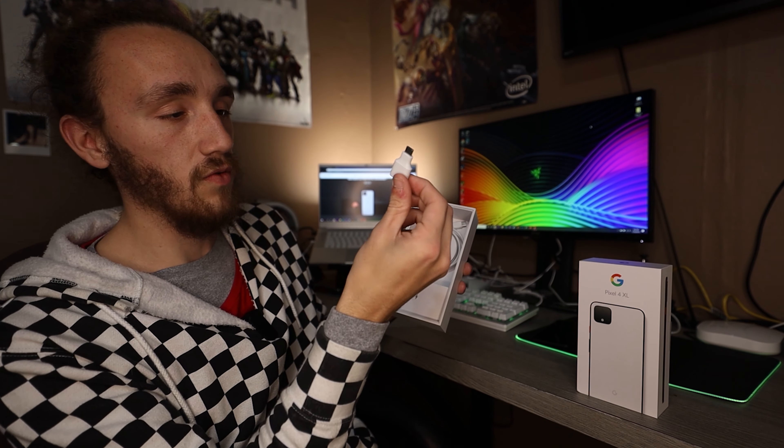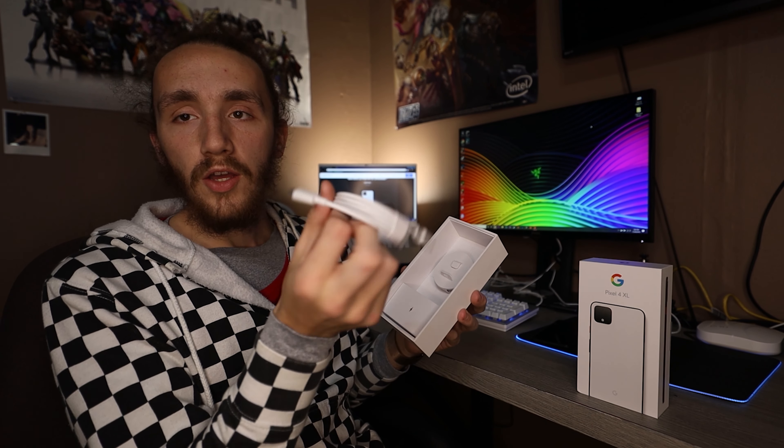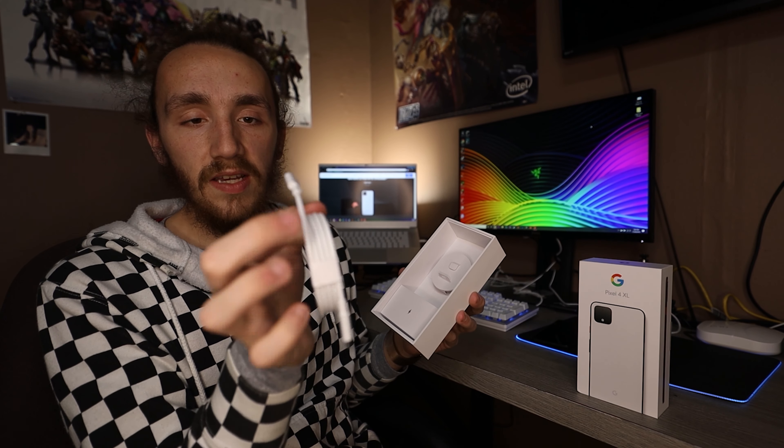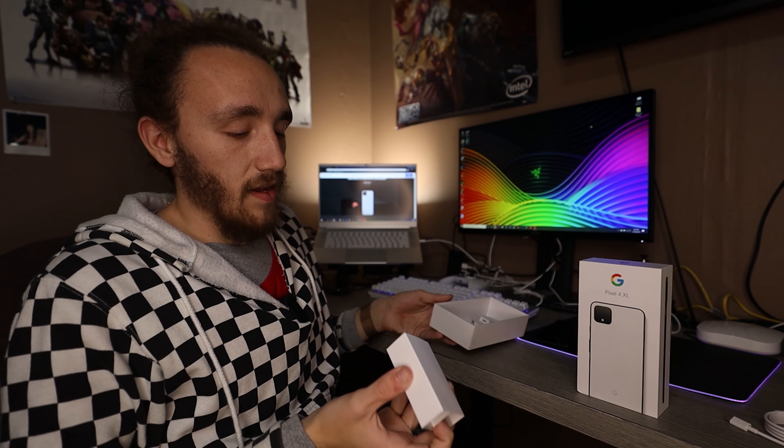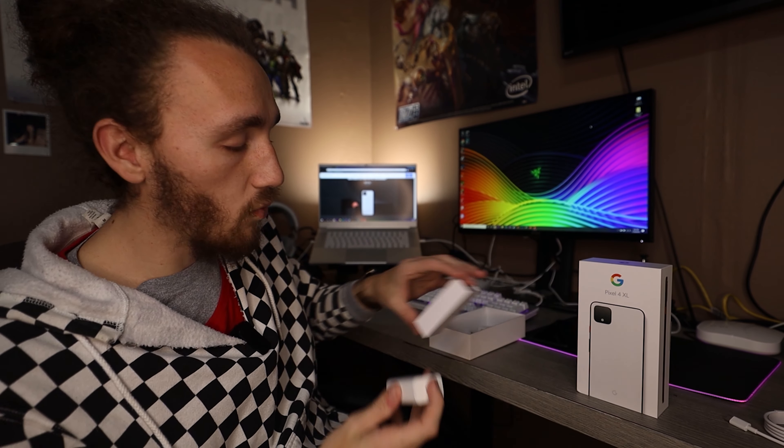There's also a little adapter so you can transfer content from your old phone to your new one. Additionally, you've got a USB-C to USB-C cable, which makes sense since the phone is USB-C. They also include a USB-C 18-watt power brick so you can get your fast charge on. But that's not really what you care about — there are a million unboxing videos out there. We're here to talk about first impressions of the Pixel 4 XL.